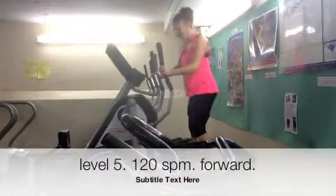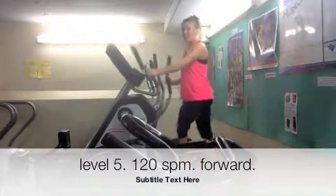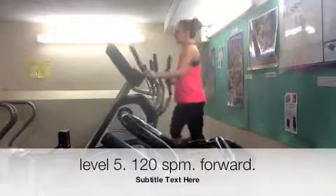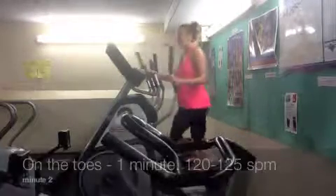Cross train sessions. Don't do 20 minutes steady — it's just boring. Pick a level on this one; it's level 5. One minute normal — that's around about 120 on the SPM.